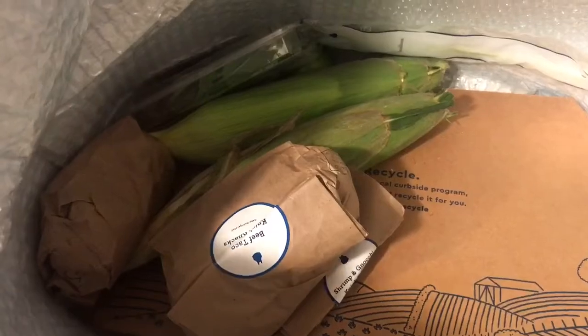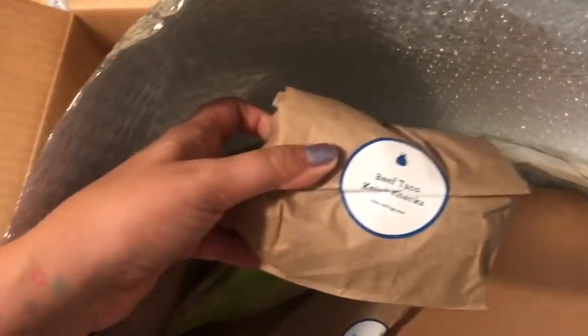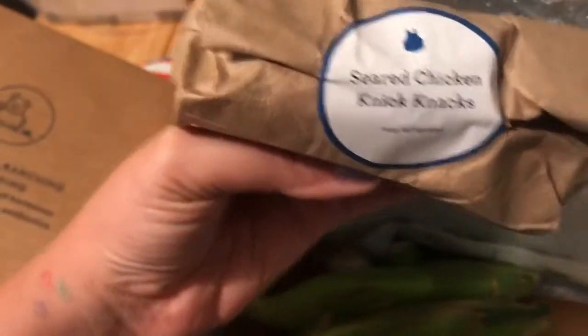Basil — I can't remember what this box cost, but I know it's three meals for two people and I want to say it was like $54. Fresh basil. And this says beef taco knick-knacks — keep refrigerated. I think this is going to be like the spices and extra little seasoning things, like sour cream and stuff. This is the shrimp knick-knacks, and then this is the seared chicken knick-knacks.